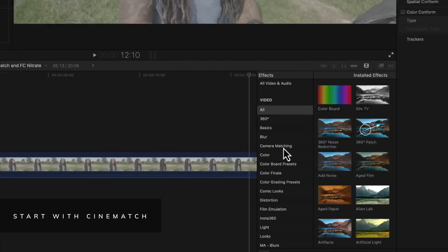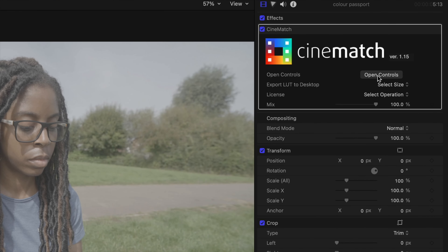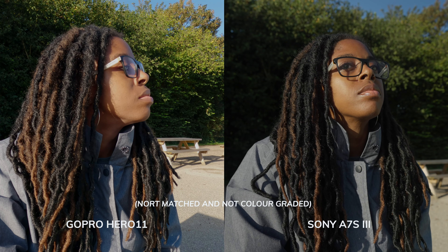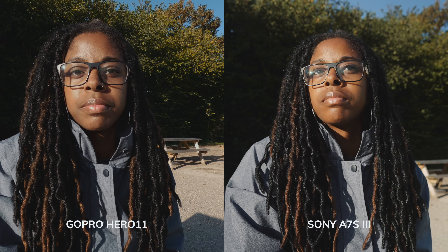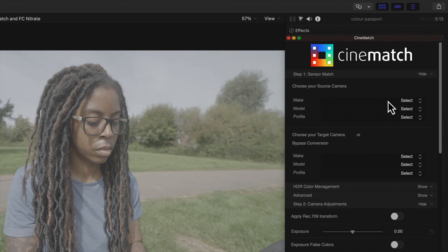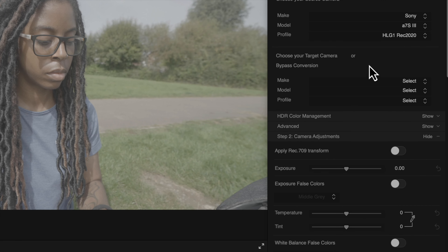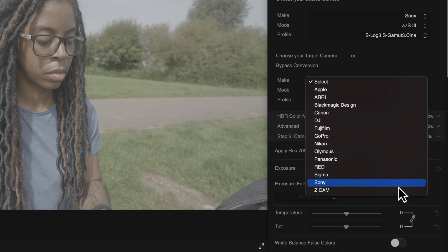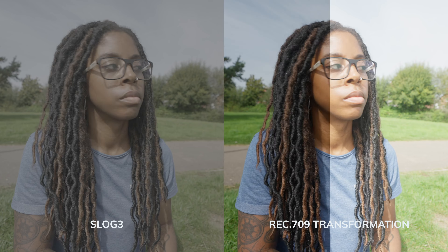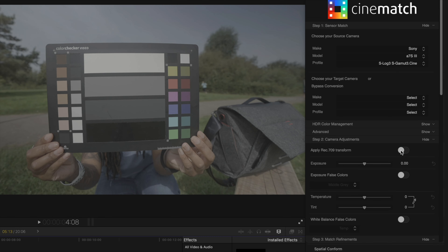I'll start by using Cinematch by FilmConvert because it has all the tools I need, and it's a quick process to get your footage in the best state for grading. The biggest benefit of Cinematch is matching footage from different cameras so your video looks seamless — I've used it with my GoPro and Sony a7S III with brilliant results. First, select your camera profile from the sensor matching tab and choose your source camera. If you want to convert your flat log footage into a normal colour space, you can toggle on the Rec.709 transformation. But if you want to use Film Convert Nitrate to grade your footage, leave this off.